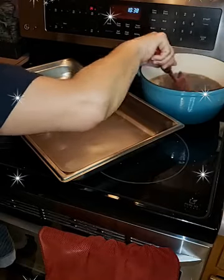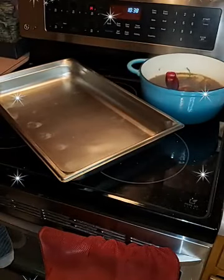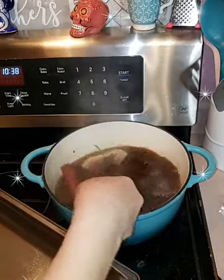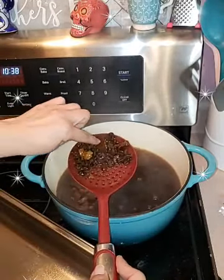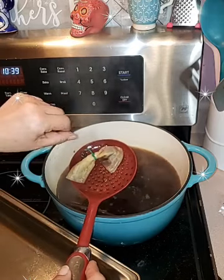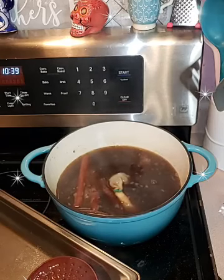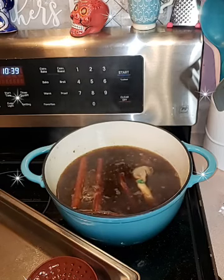Let me show you how dark it is and what the piloncillo looks like. See how it's breaking up? Those are the raisins and cinnamon sticks. In the coffee filter I have three clavos which are the whole cloves, and the star anise. I use a plastic twist tie and that way I could just take the filter out and throw it away. Once it's finished cooking, I will add a teaspoon of vanilla.